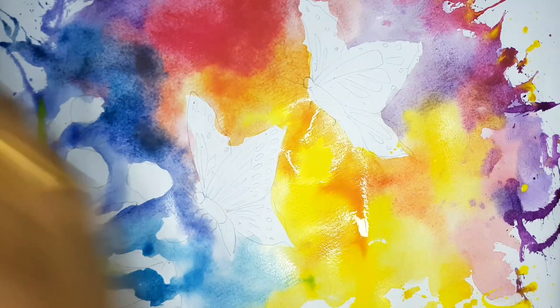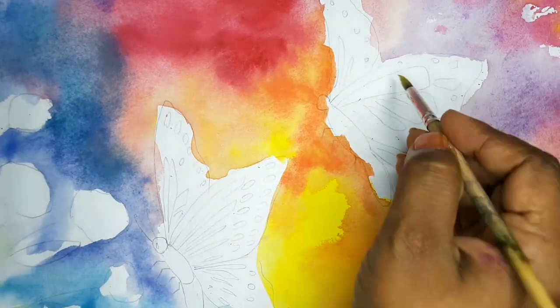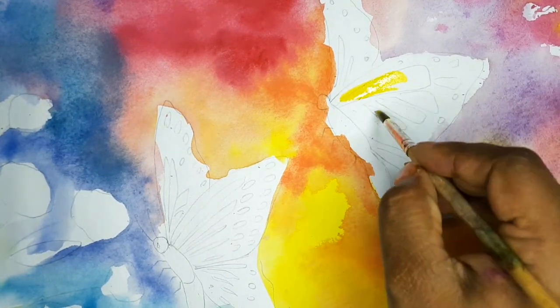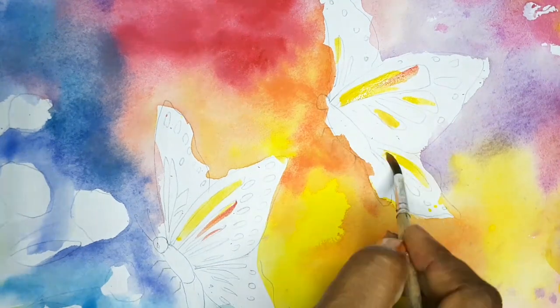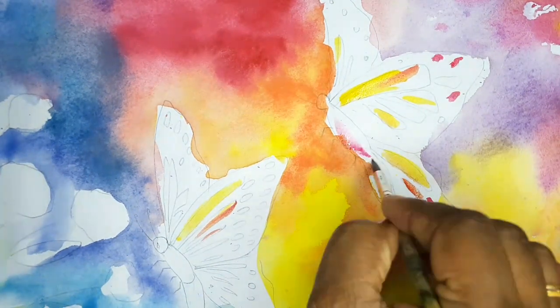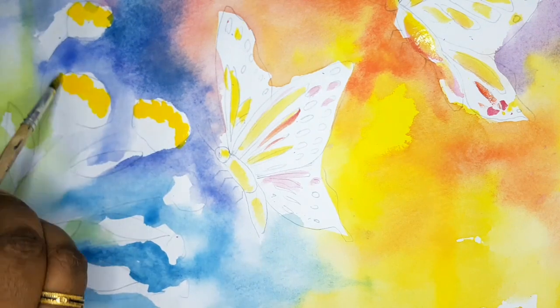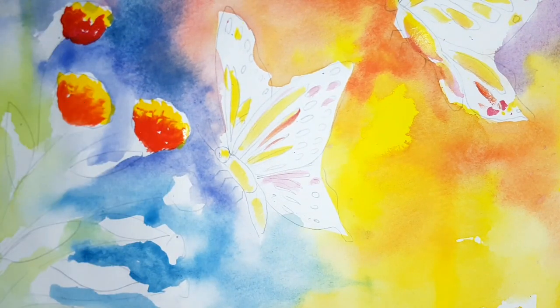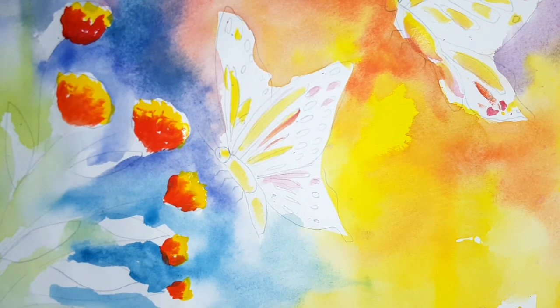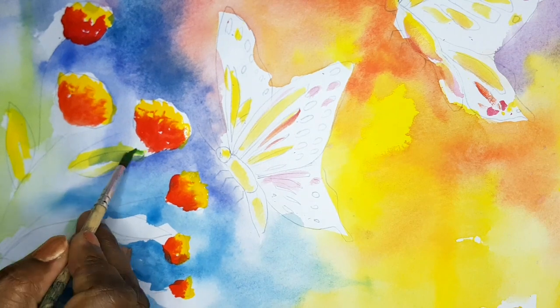Keep it for drying. After drying we can start coloring the butterflies. Now the background is dried. For the butterflies' inside designs, give colors like lemon yellow, orange, and red — different colors you can give. For the flowers I am putting chrome yellow and vermilion red. For the leaf I am applying lemon yellow, light green, and dark green.